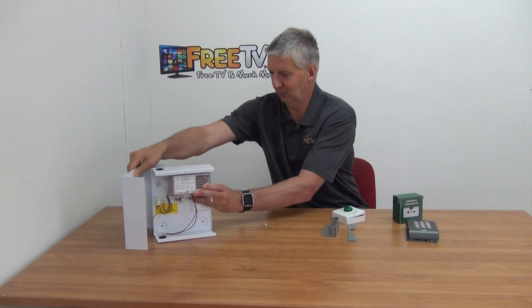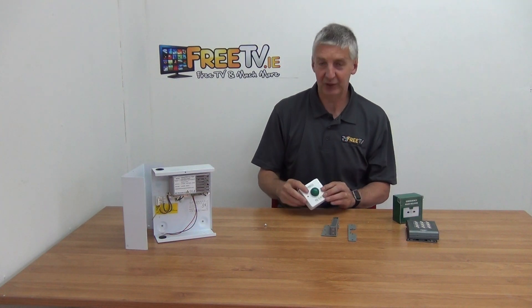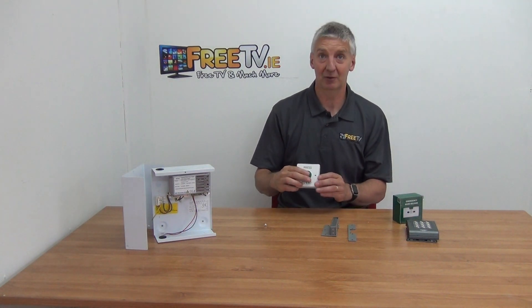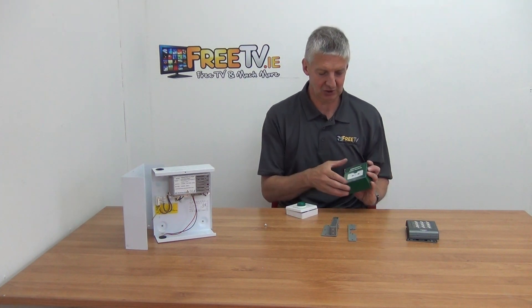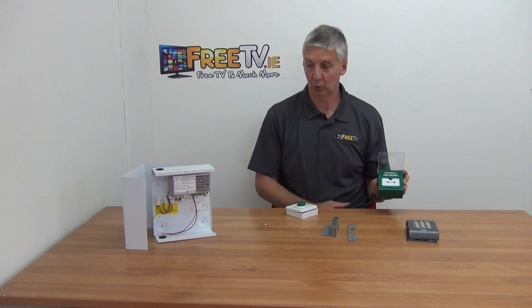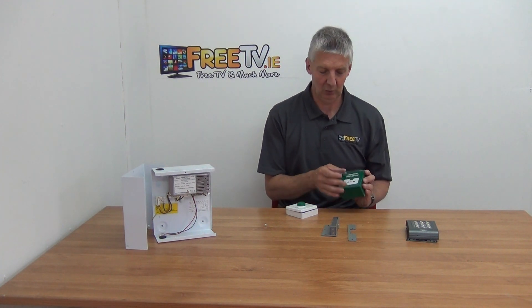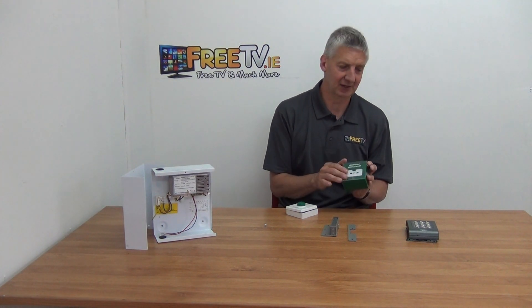If you want to exit from the inside rather than entering a code, you'll just press this button. In an emergency situation, you'll have a break glass here — this sends a signal to leave the door permanently open. There are also two little keys that come with this so you can press this to reset it, which works quite well.